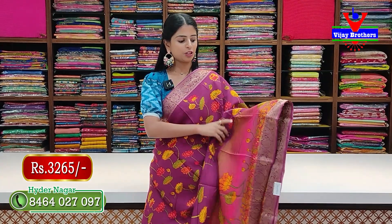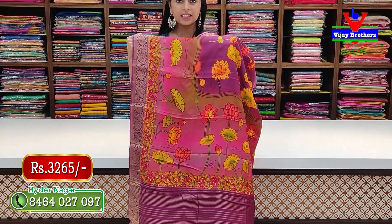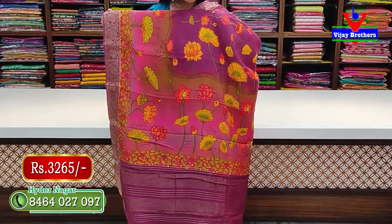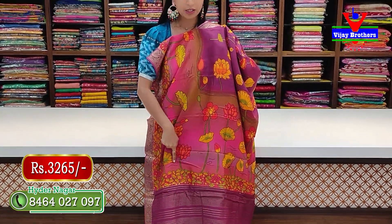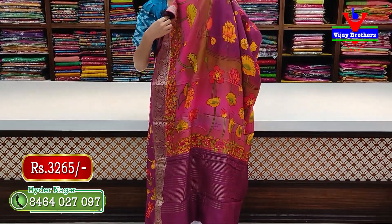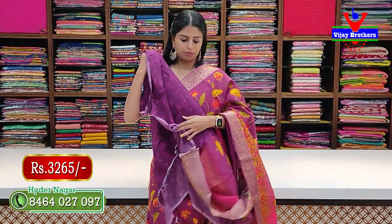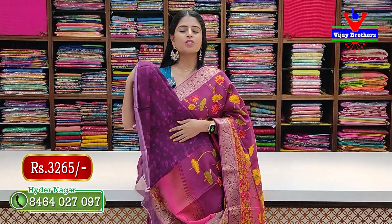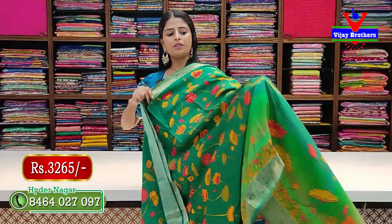Next color — purple with pink combination. The pallu is self-colored and neat. The border transitions into pink, with printed details. The main pallu is self-colored, finished with golden zari lines. The printed blouse completes the look. Price: 3265 rupees, including blouse.